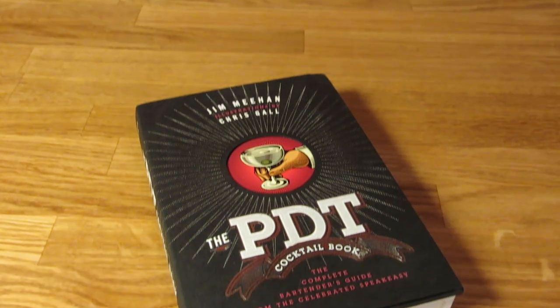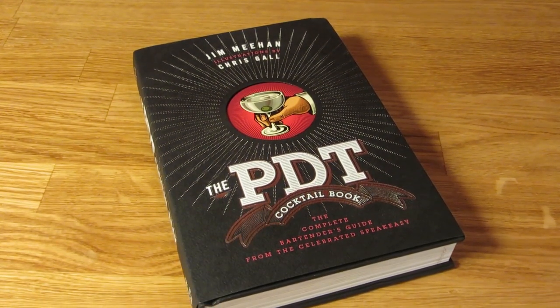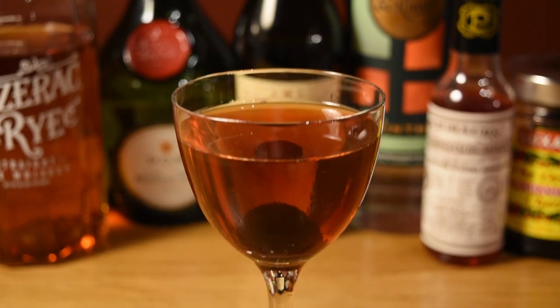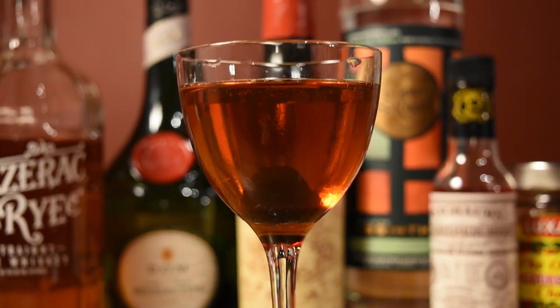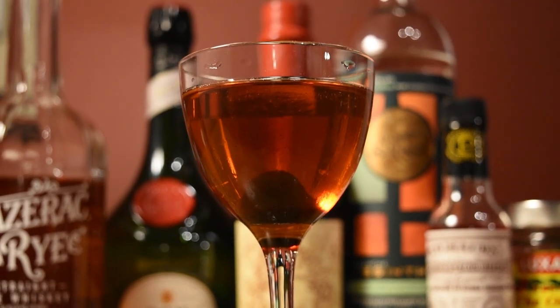In the PDT Cocktail book, Jim Meehan does a variation he calls the de la Louisiane, which increases the rye to two ounces but keeps everything else the same. So if you prefer his version, feel free to make it that way. It definitely puts more of the emphasis on the rye.